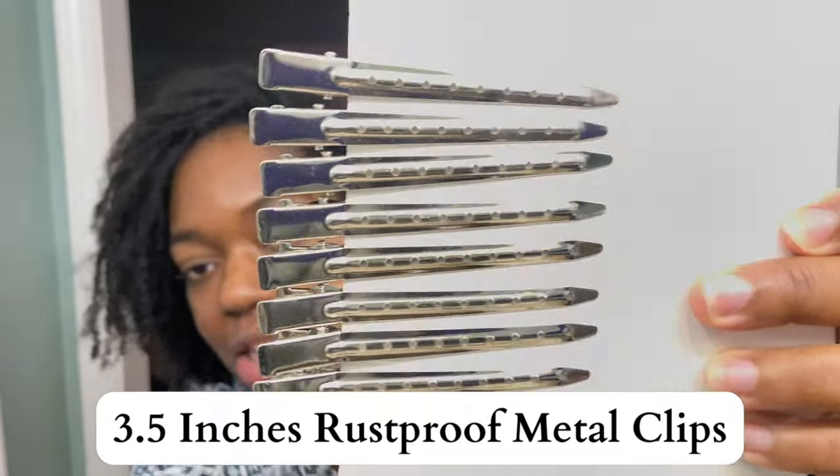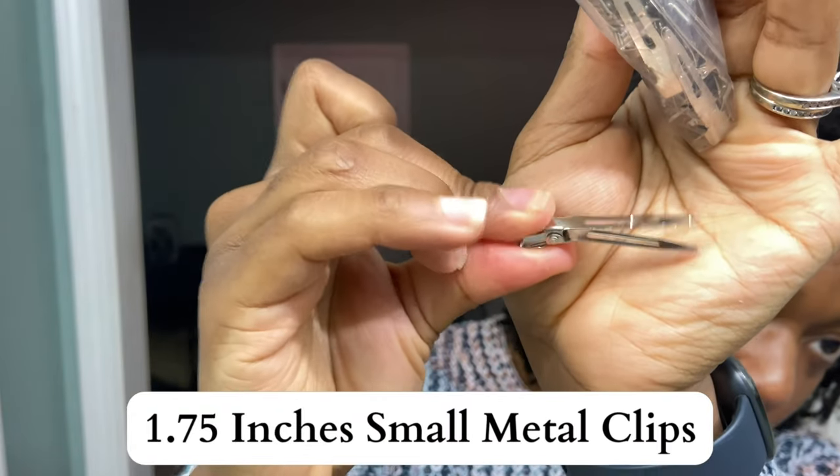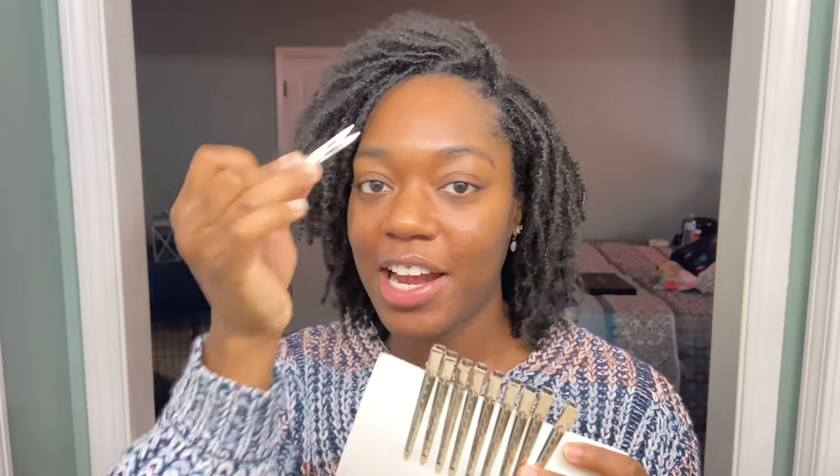Another type of clip that I use very frequently during my reties is these metal clips — they're like metal duck clips. I also like the metal clips because they really help with the sectioning as well with the precision. I think that I get more precision when I'm trying to separate the hair with the metal clips. These clips right here are the most crucial clip in my process — these are the individual small clips. The reason why I feel like these clips specifically are very crucial is because they help separate individual locks from another lock to keep them separated. This one right here will really isolate the locks from each other.